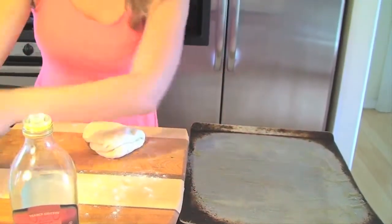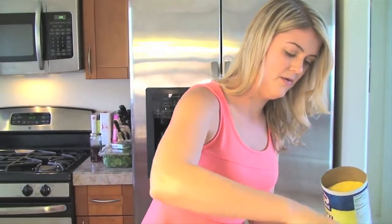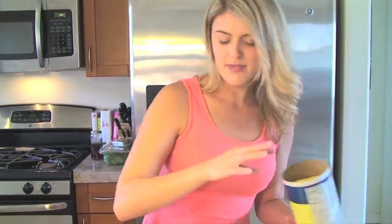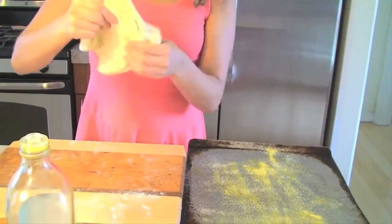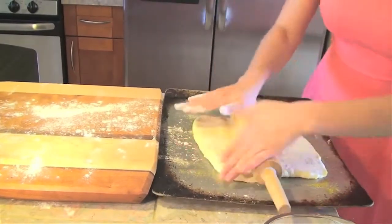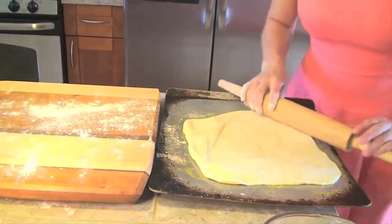This is optional, but I'd like to add a good handful of cornmeal — it just gives it a crunchy bottom. That's what you get when you order pizza out, and it makes it more authentic. Now we're going to stretch it out. I usually use the rolling pin to cheat — just roll it out to the thickness that you desire. It does not have to be a perfect circle. Personally, I like it when it's not a perfect circle — it's more homemade.